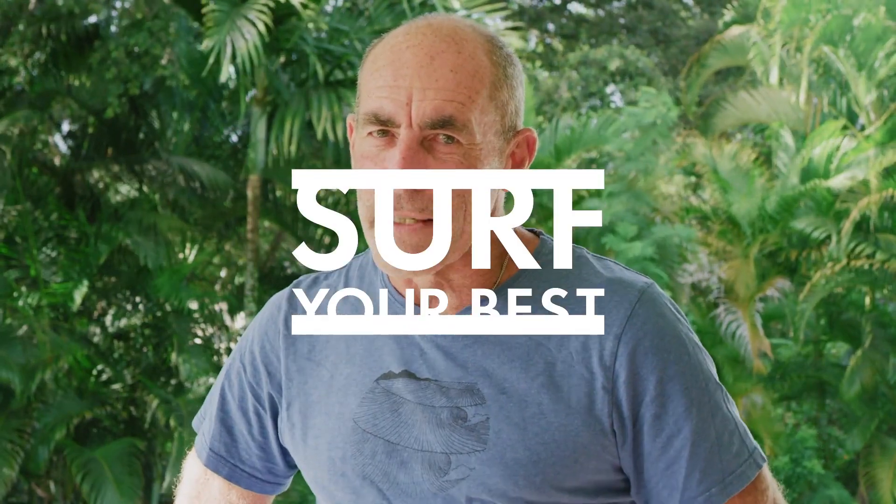If you're wondering why good surfers always seem to have way more time than you do on a wave, this tip's for you.